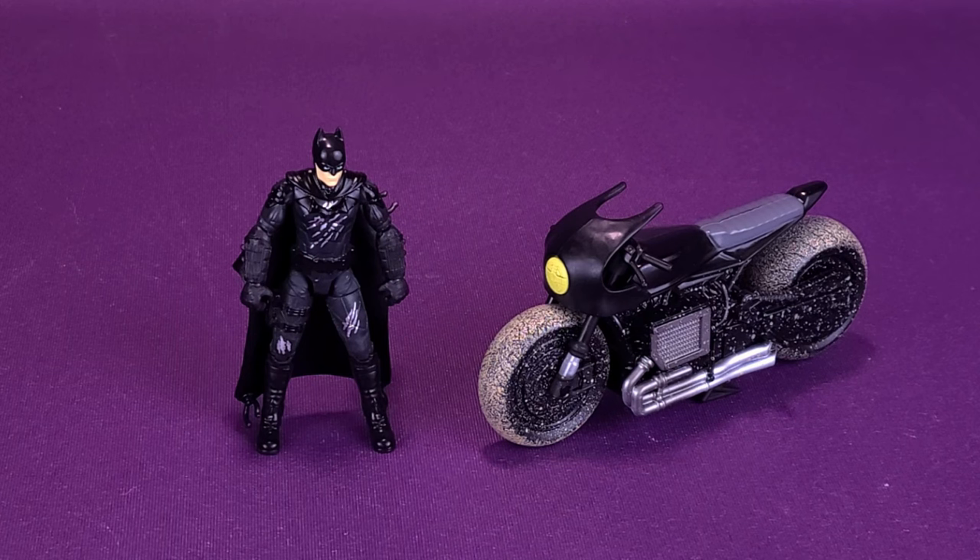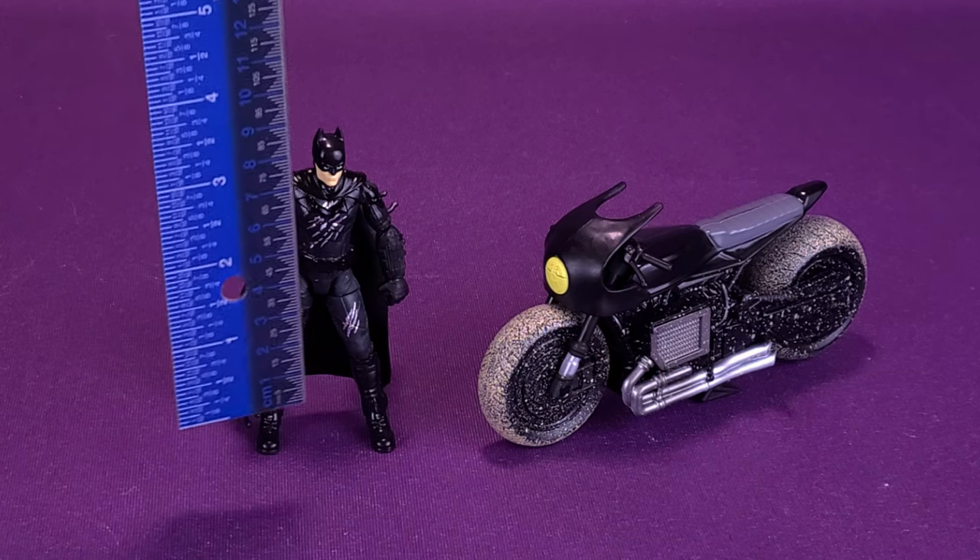Before we get a closer look at Batman and his set of wheels, the first thing we'll want to do is figure out how tall the figure stands. First though, I'd like to thank the folks over at Spin Master, who made this review possible by sending over Batman and the Bat-Cycle, which if you are interested to pick up one for yourself, find your way over to the nearest Walmart, as it's an exclusive over there. Now let's go ahead and grab the ruler.